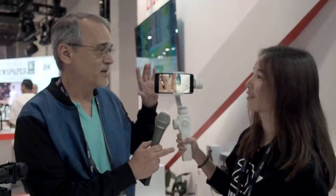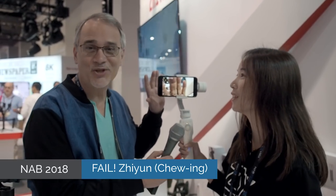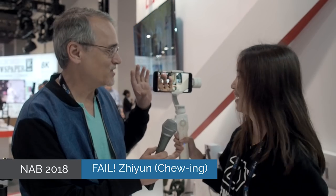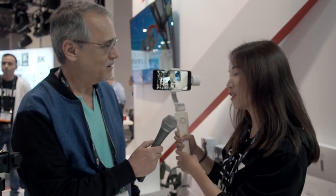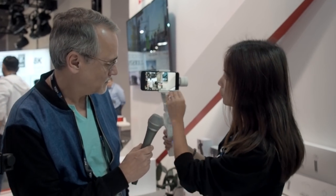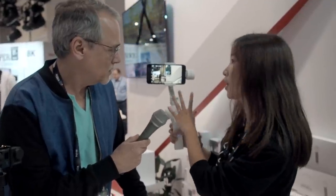This is using the Zhiyun — the ZY Play app. I already have that. This is a brand new app screen dedicated for the Smooth 4. Maybe you have used our app before for the Smooth 3 or Smooth Q — this is a completely brand new design for the Smooth 4.